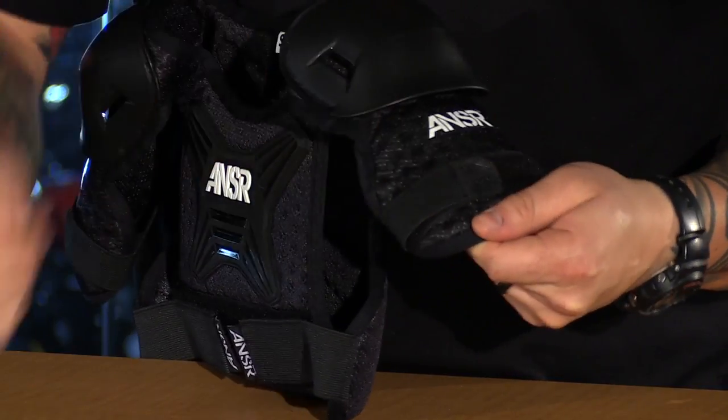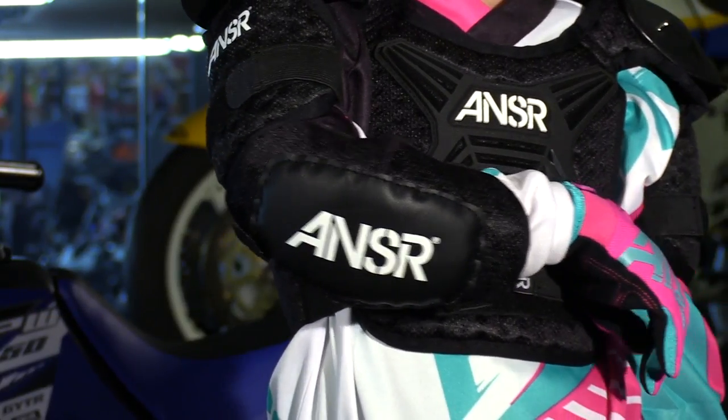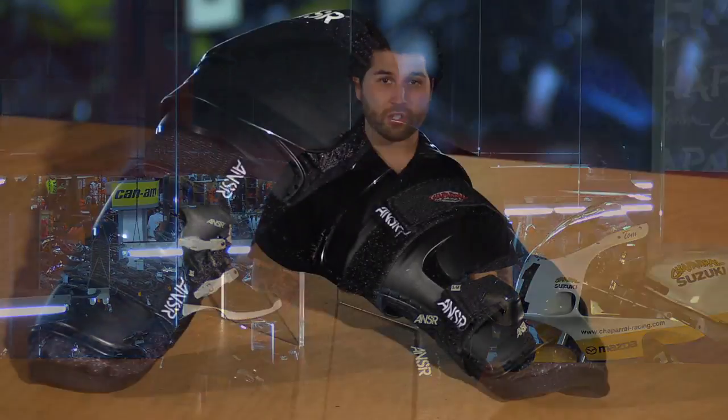As far as the elbow guards go, they share a lot of the same features as the chest protector, like the biofoam — so again, they're going to vent very well. You have pads on the elbow area and an easy hook and loop closure system. Sizing between these two items is the same: small/medium fits three to five years of age, and medium/large fits six to nine years of age.